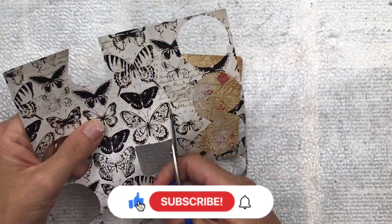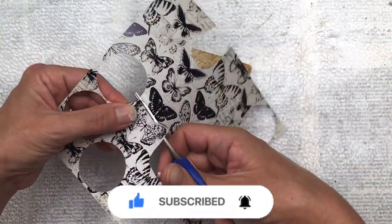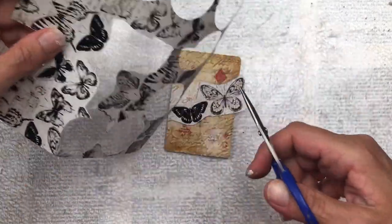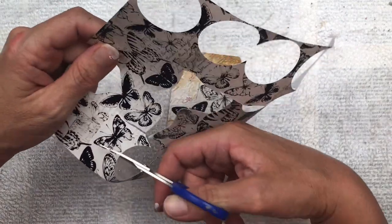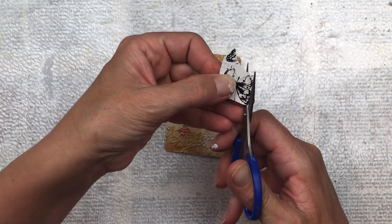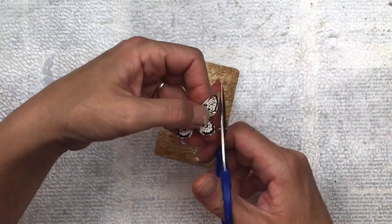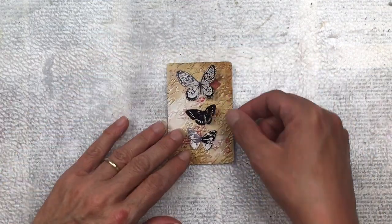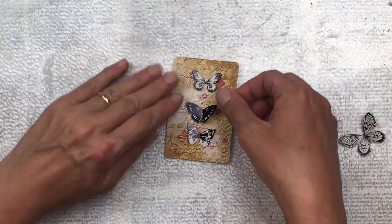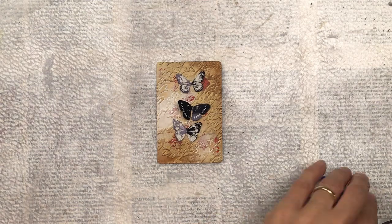I don't want to over-embellish this card — I think the background is really beautiful and I want that to stand out, so I'm going to keep the embellishing quite simple. I'm going to fussy cut these black and white butterflies and then work on the placement. These butterflies are from a Kayser Craft 6-inch by 6-inch paper pad. I'm thinking the top butterfly is a little too big, so I'm cutting out a smaller one — I think that's a bit more balanced. I'll save the larger butterfly for another project.